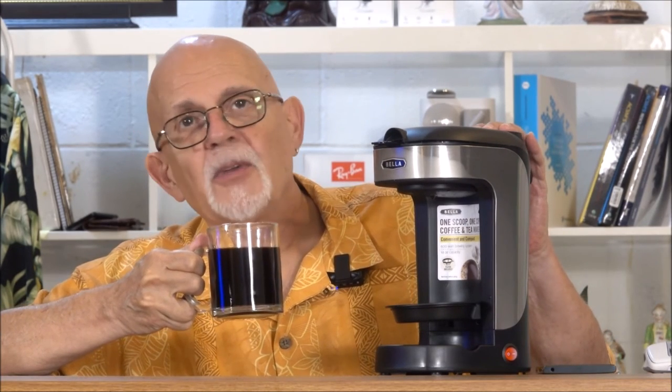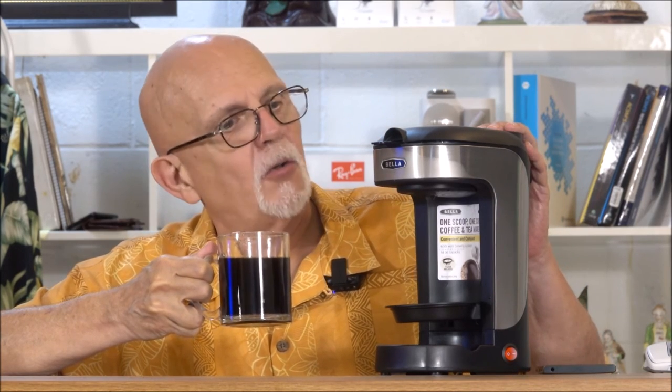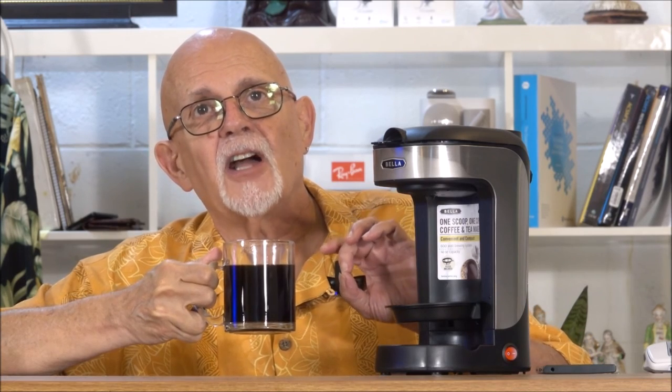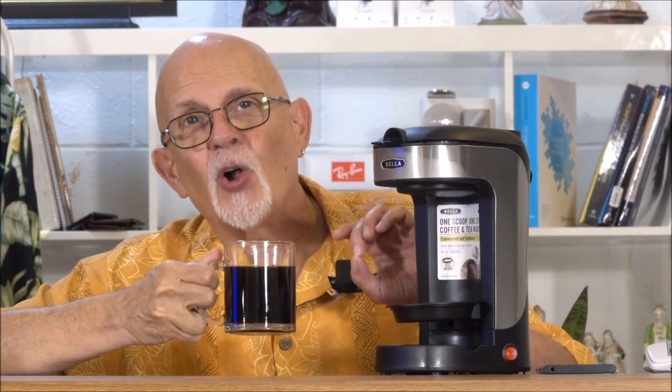Oh, fantastic. I think this Bella coffee maker is just what I need. It's just me around the house, so one cup at a time — don't need to make a whole pot. This way, it is fresh each and every single cup, always delicious.